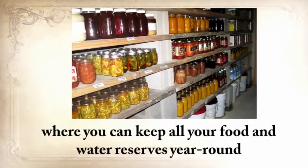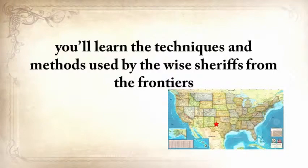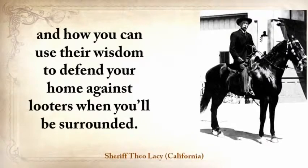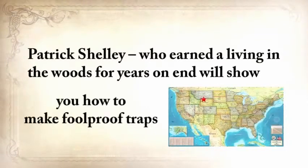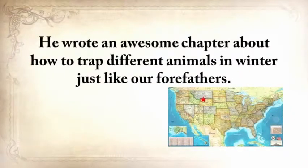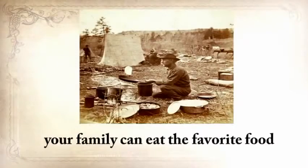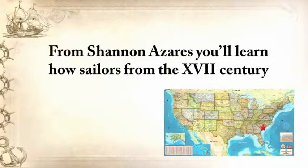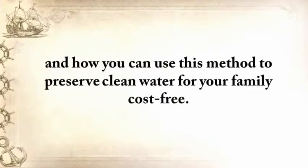From Ruff Simmons, an Old West history expert and former deputy, you'll learn the techniques and methods used by the wise sheriffs from the frontiers to defend an entire village despite being outnumbered and outgunned by gangs of robbers and bandits, and how you can use their wisdom to defend your home against looters. Patrick Shelley, who earned a living in the woods for years on end, will show you how to make foolproof traps and how to trap different animals in winter just like our forefathers. From Shannon Azares, you'll learn how sailors from the 18th century preserved water in their ships for months — even years — and how you can use this method to preserve water for your family cost-free.